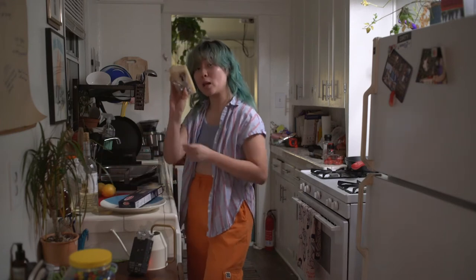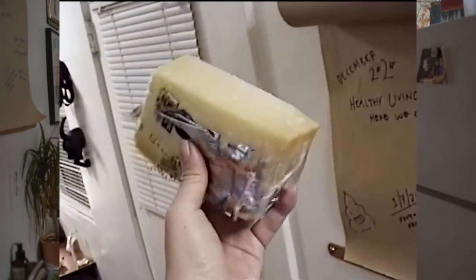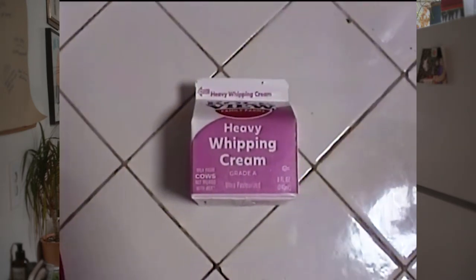And then finally, you're going to want a block of Parmesan cheese. I know it seems silly to get a block and then grate it, but it really does taste better and it makes a difference in this recipe. So if you have Parmesan cheese, we're going to be grating it. Finally, you're going to want heavy whipping cream.